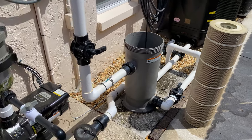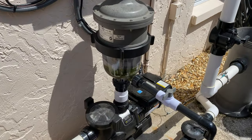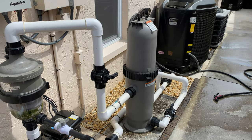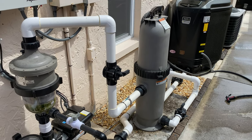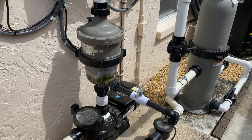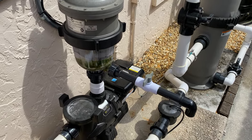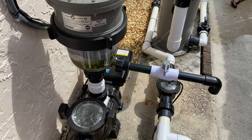So go ahead and rinse this off, put it back in, and I'm going to show you how simple it is to clean out that canister. The filter is cleaned, back and installed, system is back up and running. Now I'm going to show you how to clean out the Multi Cyclone 50 canister.